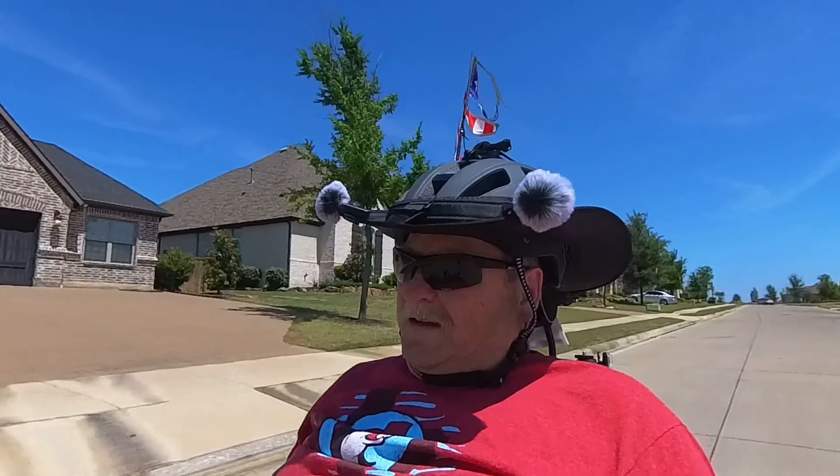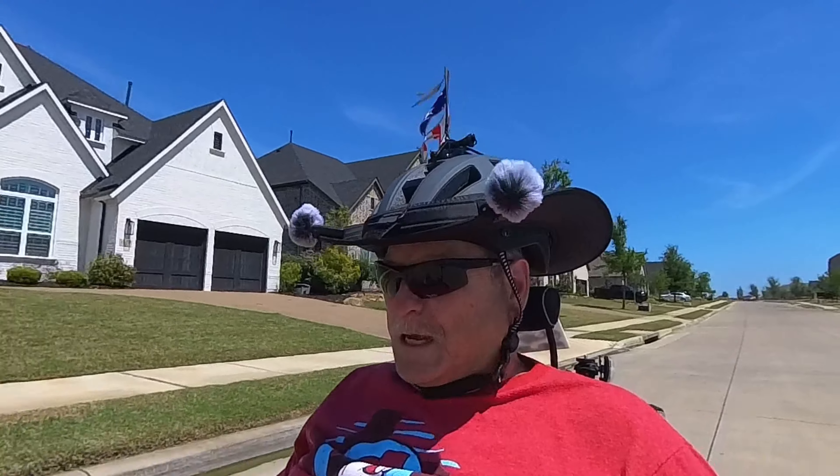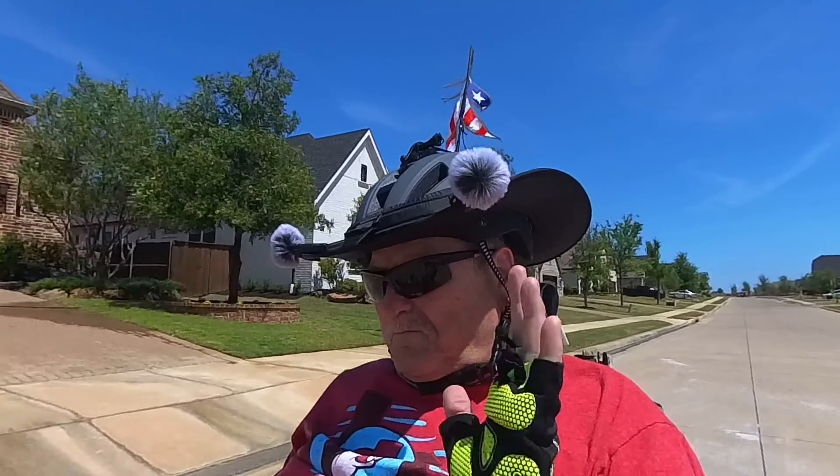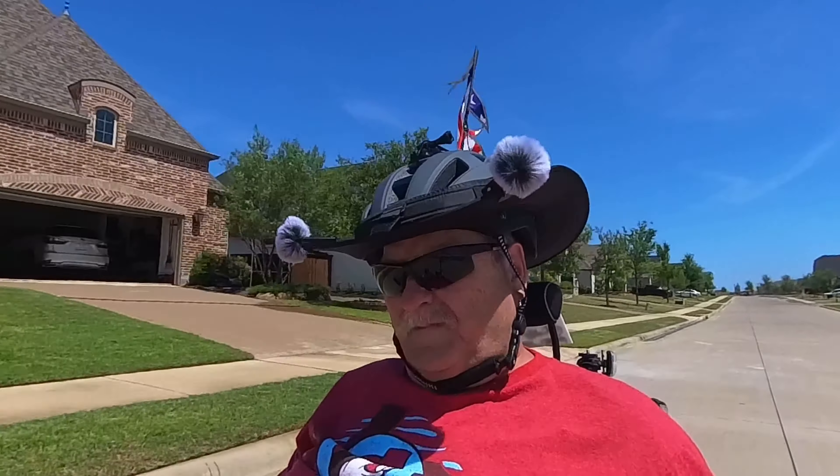So back to the fenders. They're not cheap — most of them are a couple hundred bucks. But it's a lot of aggravation if you don't get them. A lot.